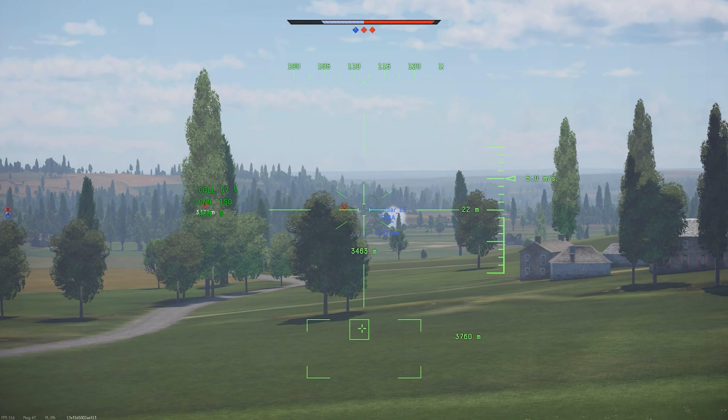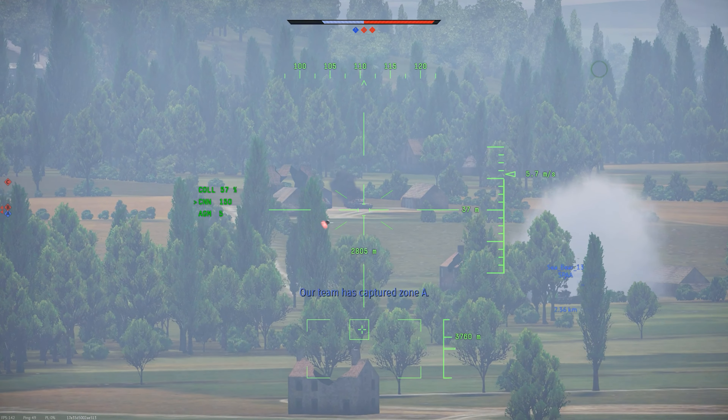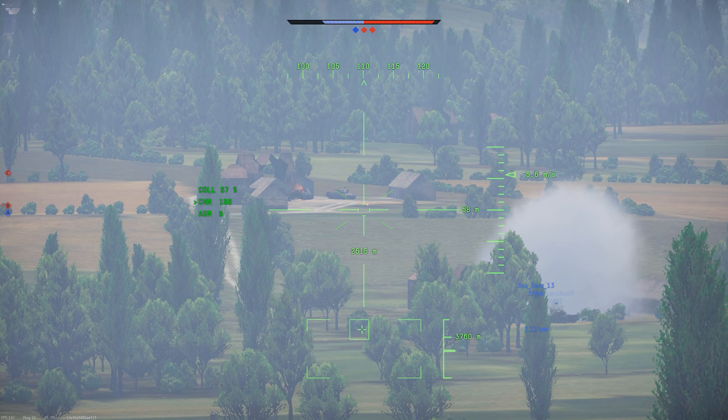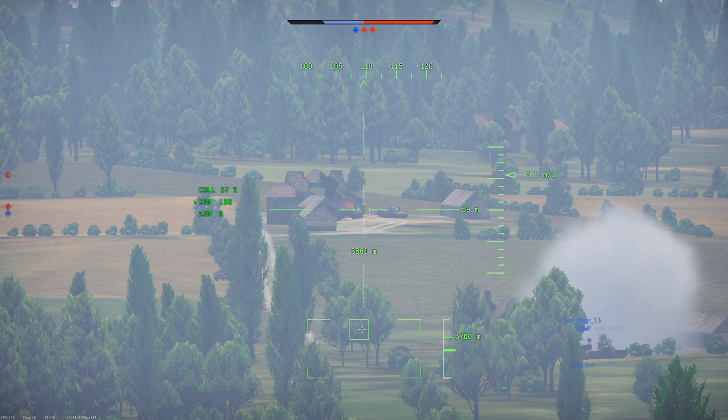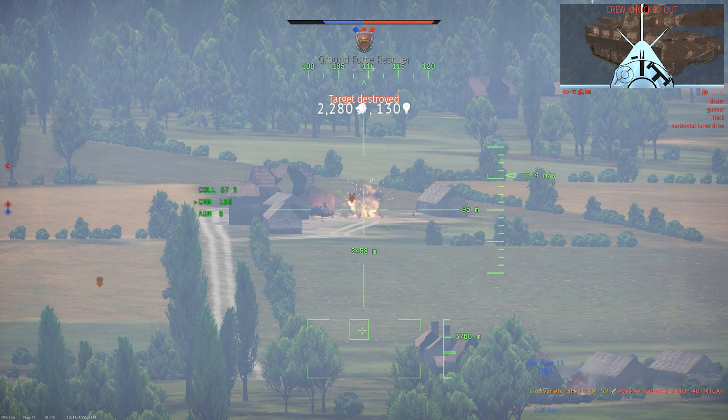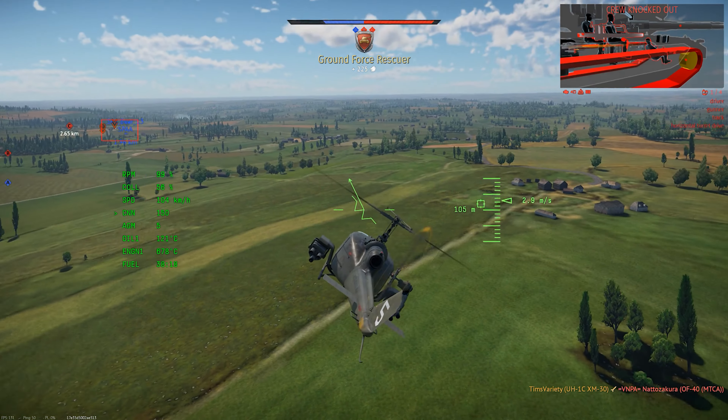Visually, this really just looks like all the other Hueys, with the exception of the Chunker up on the nose. Given how common this family of helicopter is in the real world, it ends up looking really generic — but it doesn't look bad, despite not having any custom paint jobs or anything.